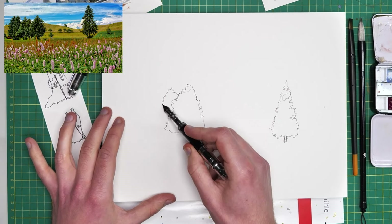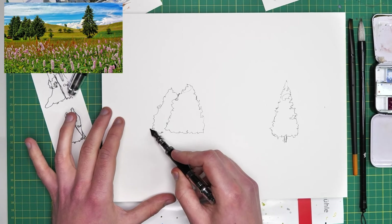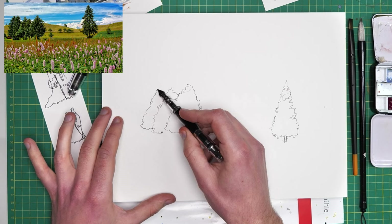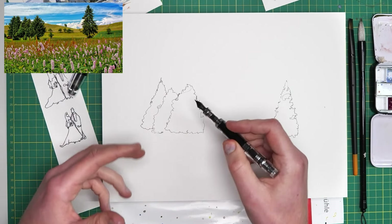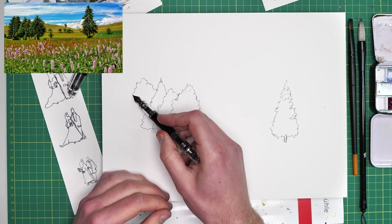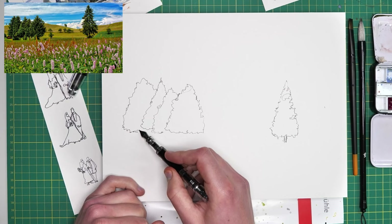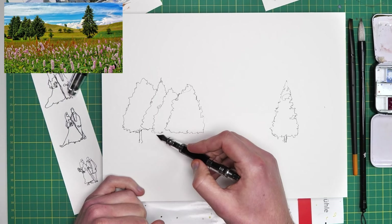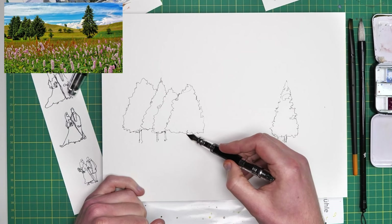This is what we're talking about when we say the essence of the scene. We're not trying to be exact; we're trying to show what's going on but not everything. There has to be something left to the imagination, something for the viewer to decide. I don't think I'm going to add that final tree — I don't think it would add much to my scene, and therefore I don't have to add it. It's not perfect, it's not the exact scene, and that is absolutely okay.